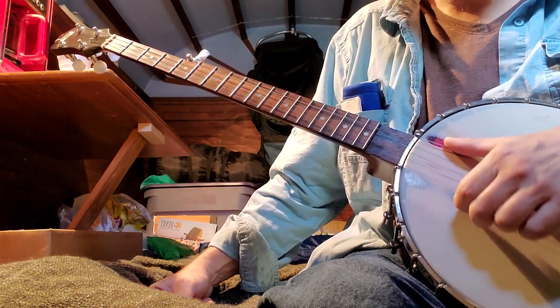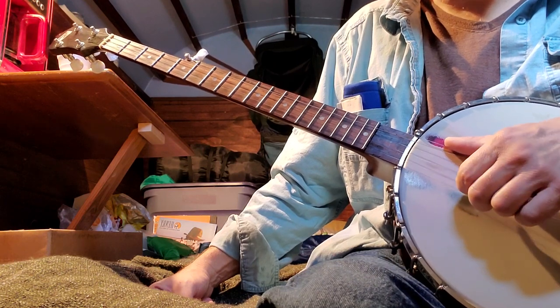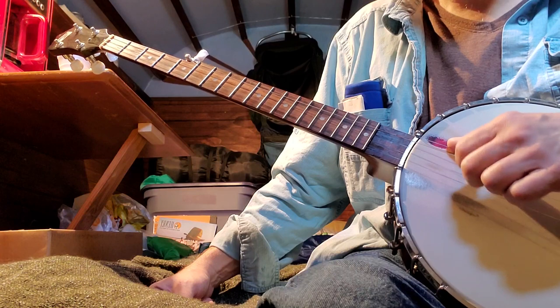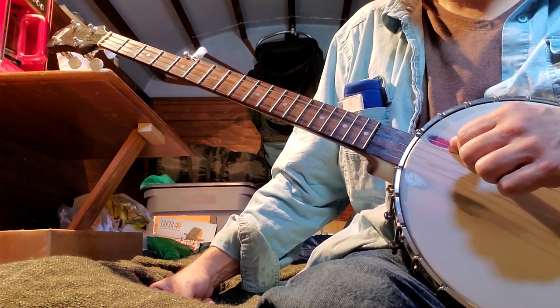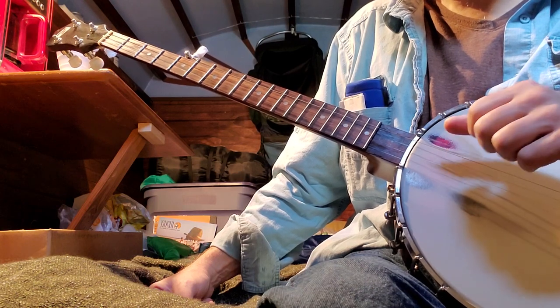First string: D. Second string: B. Third string: G. Fourth string: D. Fifth string: G.